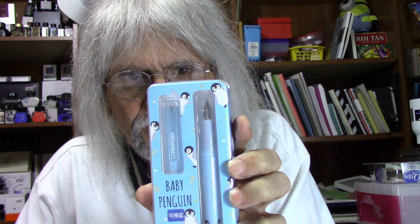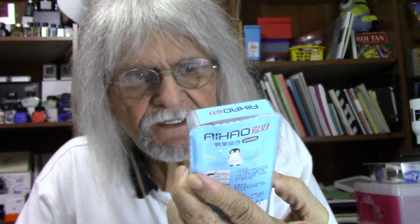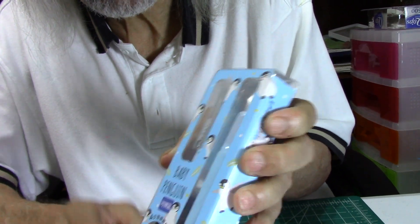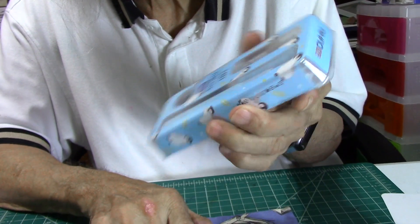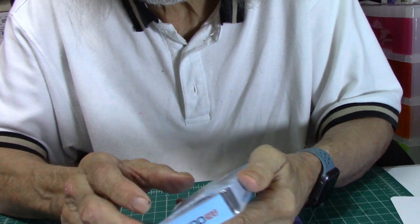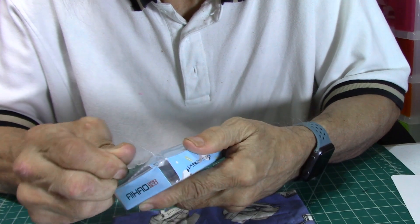It's a cool little display pen case — nothing fancy, but it has the Baby Penguins on the front and on the back. The color of the pen matches the color of the pen case. If you've ever tried these brands of pens before, they seem to be a pretty decent fountain pen. They're around $5 to $7.